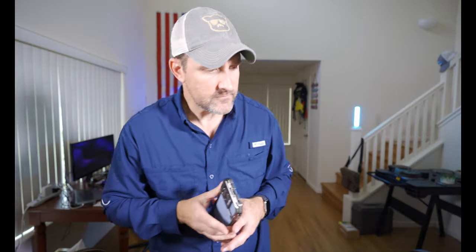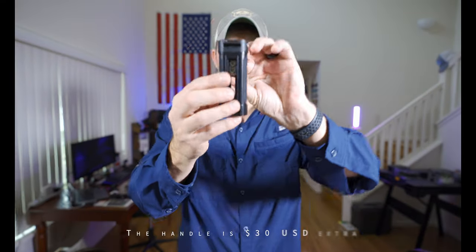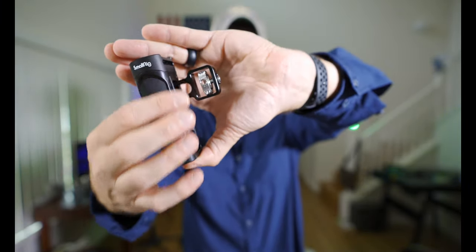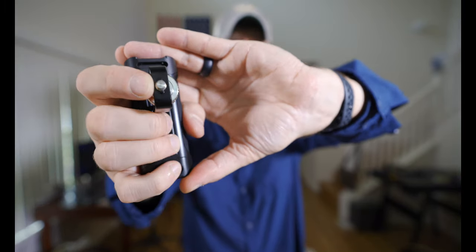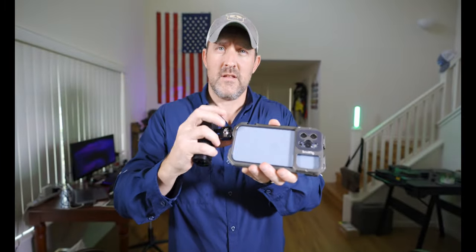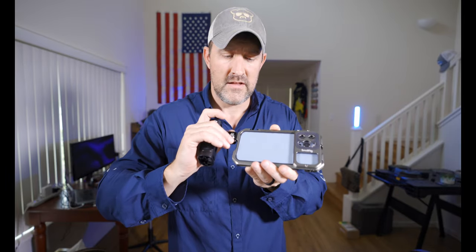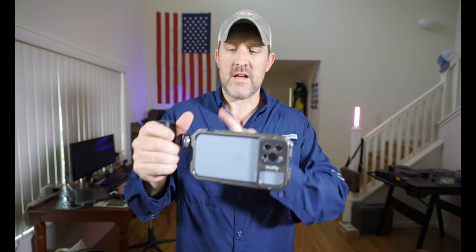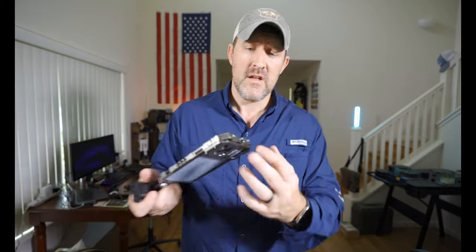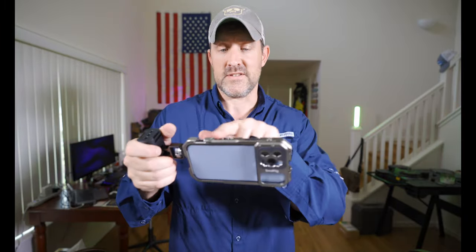Additionally, I got the hand handle that comes with it — this is actually very nice. It comes with two allen keys and locks into place; you can slide it up or down however you want. On the edge it's got two little detents, and when you put it on the cage it locks into place and keeps it from rotating.